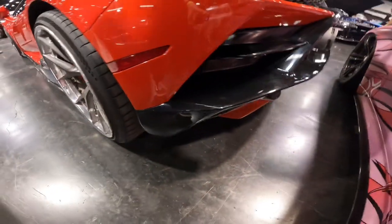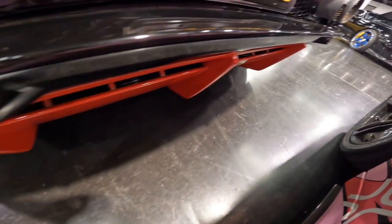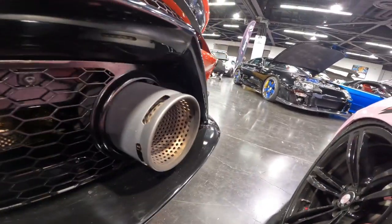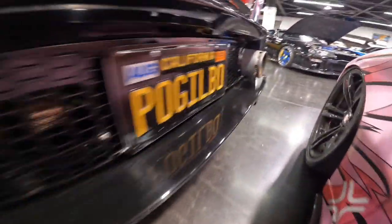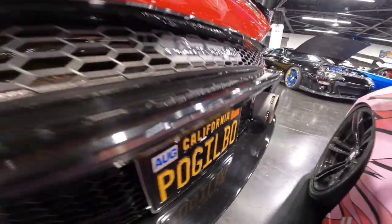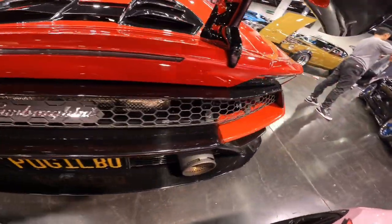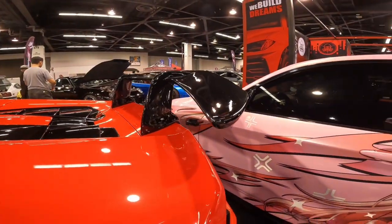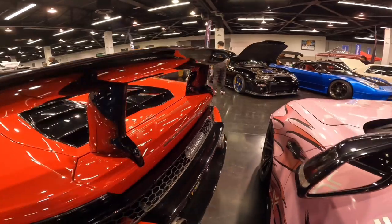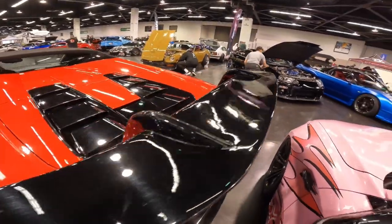Moving on to the rear end, we have a beautiful red diffuser tucked under the rear bumper along with giant exhaust tips out the back, and a beautiful black and red rear bumper with the silver Lamborghini badge. The bottom section of the rear bumper is paint-matched red and black.